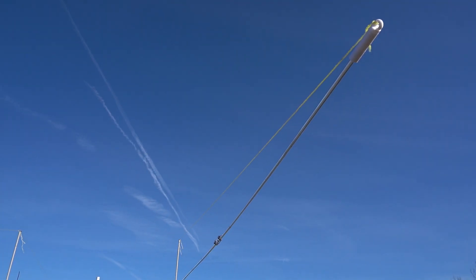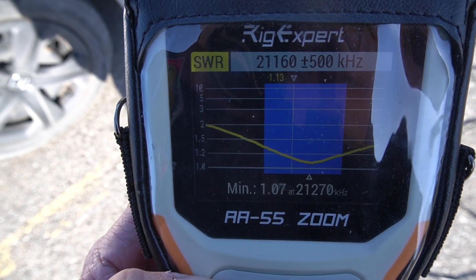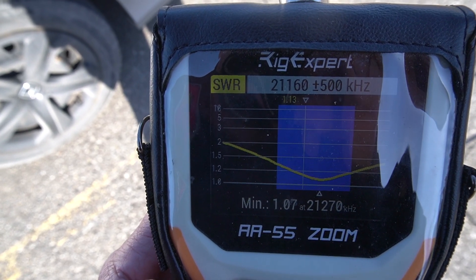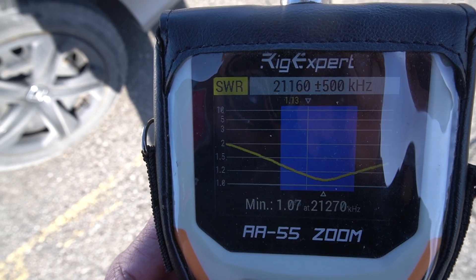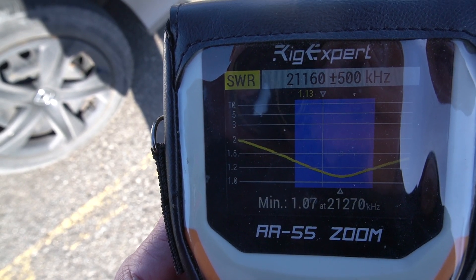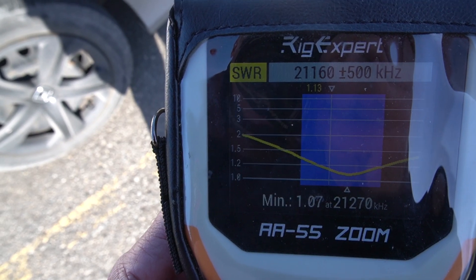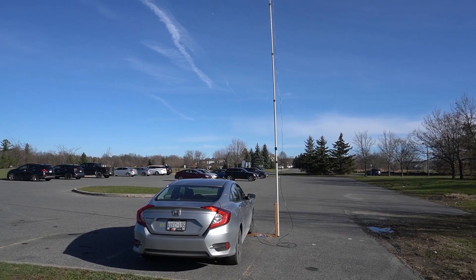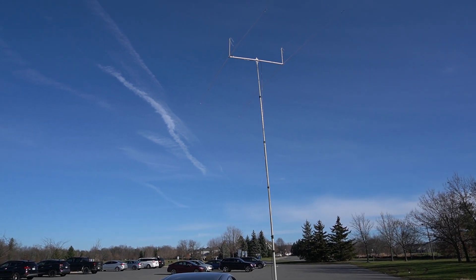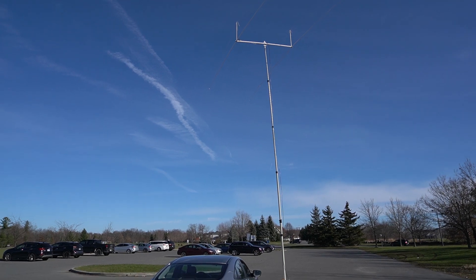Let's go inside and see what we get. The SWR looks pretty good, somewhere in the middle of the band. I don't think I'm going to do FT8 here, but so far so good — it doesn't take long to tune in even at the beginning or end of the band. It's raised at about 18 to 20 feet high.